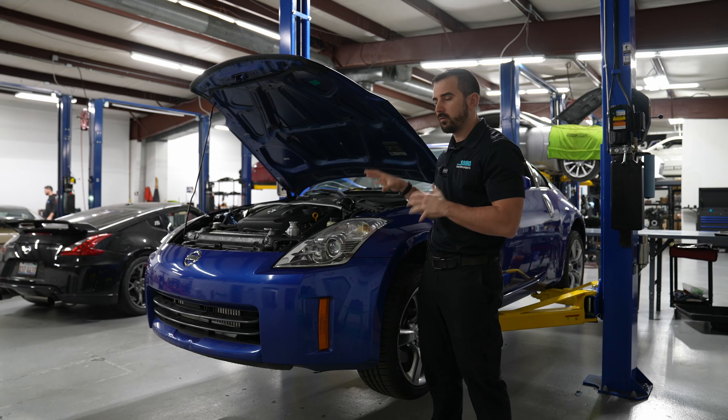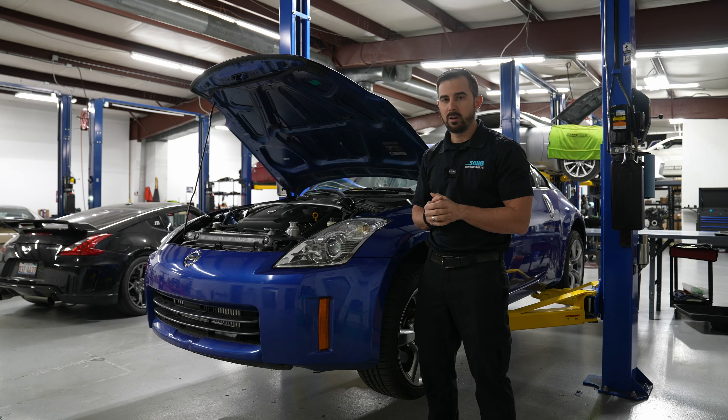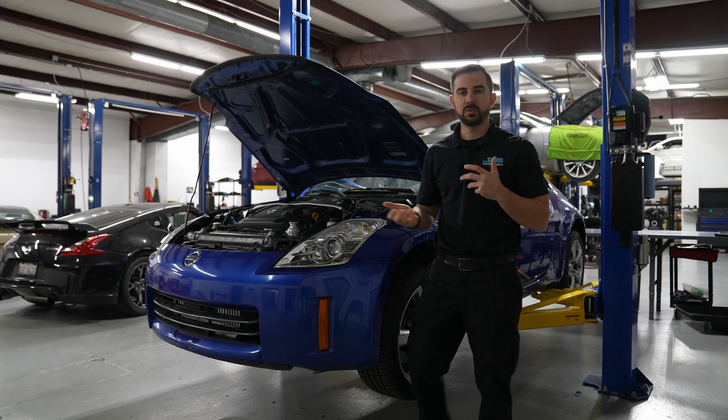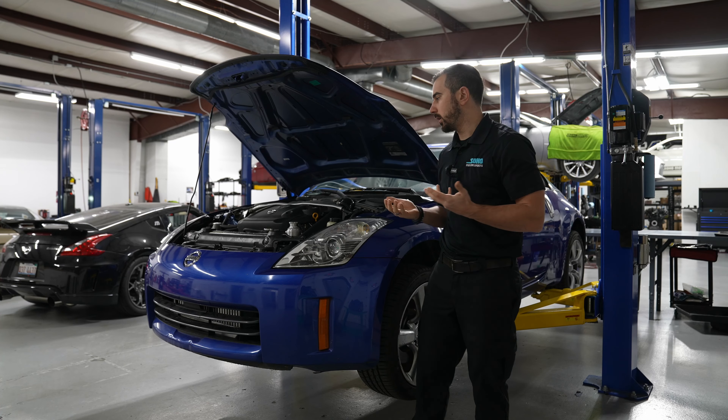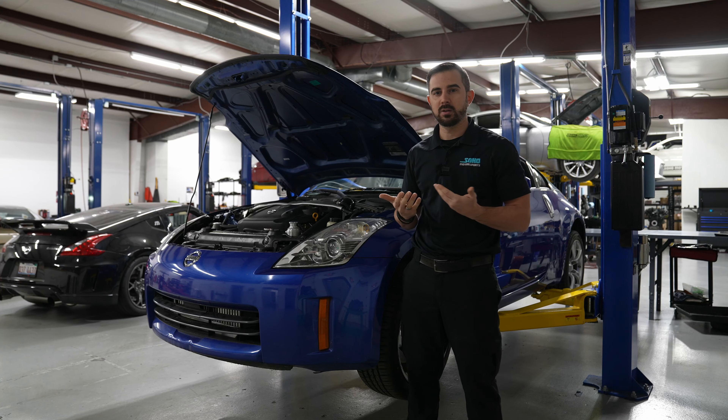With this kit, if it's an automatic, you will get upgraded automatic transmission lines because they need to be relocated with the turbo kit itself. These builds are always fun. It's always fun to release a new product — though this isn't really a new product, we've just redesigned it to be more efficient.